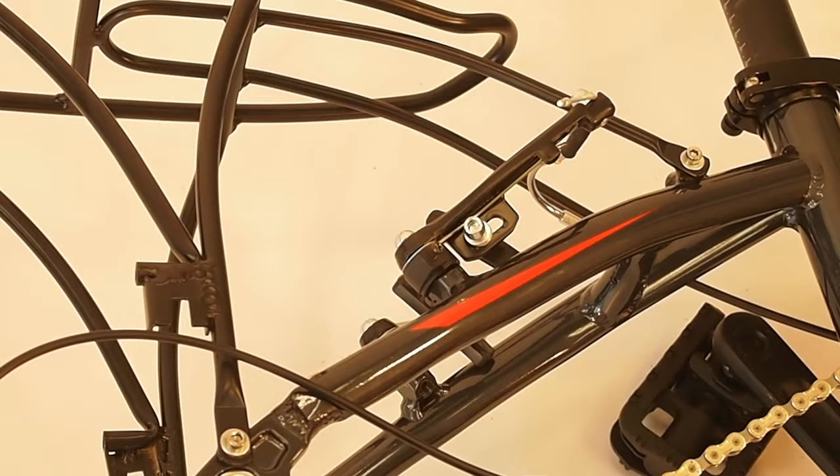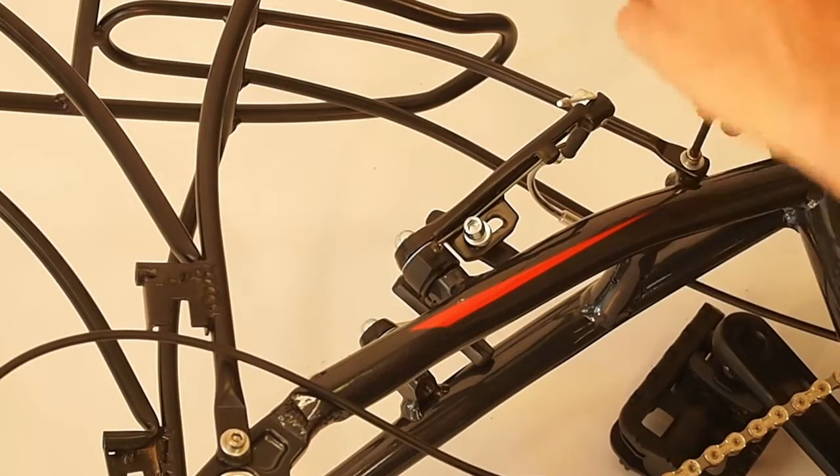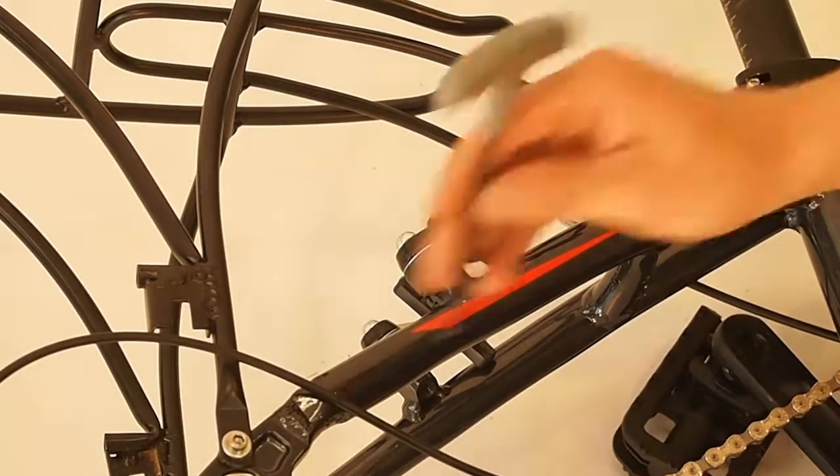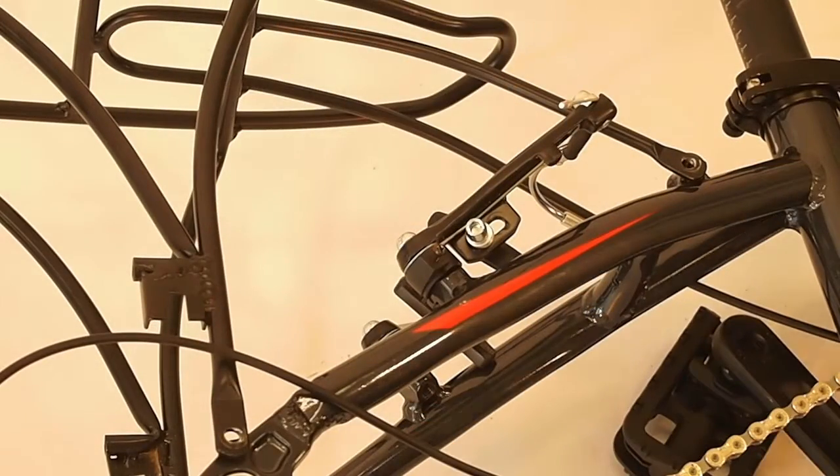Now we're going to take the rear rack off. Pretty simple, similar to the fender. We just want to loosen these two bolts — one here on the seat stay, another one here at the dropout. Then do the same thing for the other side of the rack.